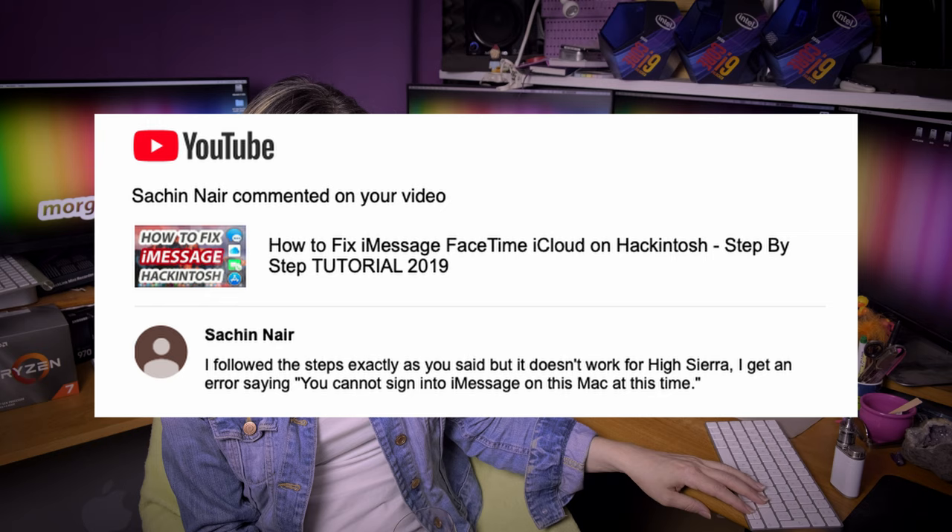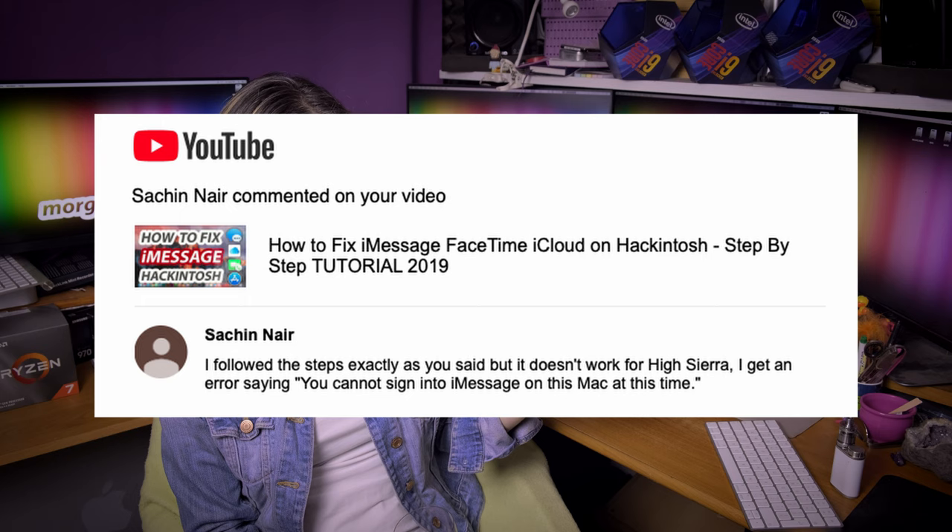Sachinner says: I followed the steps exactly as you said but it doesn't work for High Sierra — I get an error saying 'you cannot sign into iMessage on this Mac at this time.' That's exactly what I was talking about previously — people are not following the steps carefully enough.